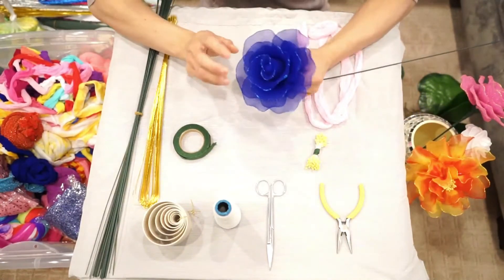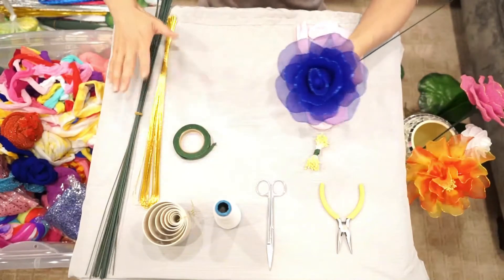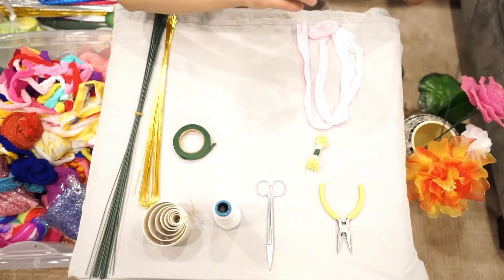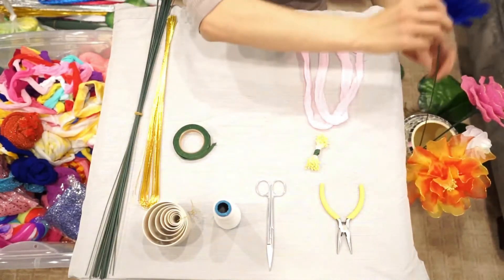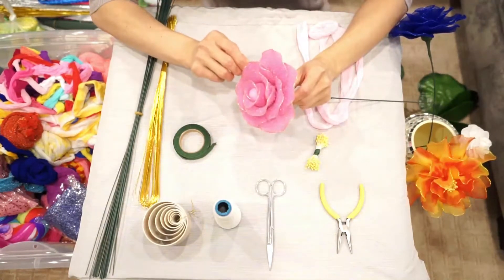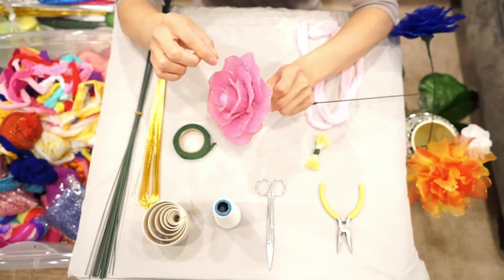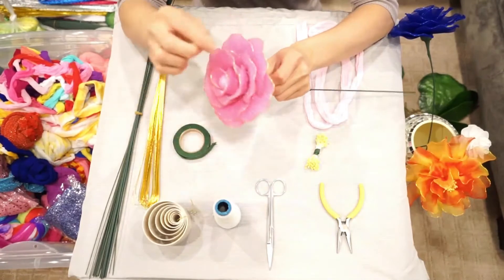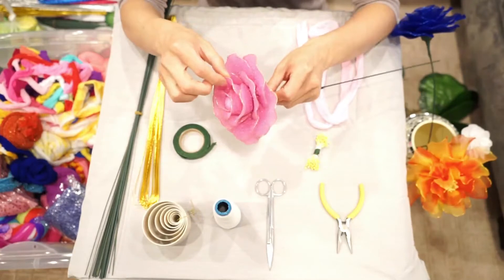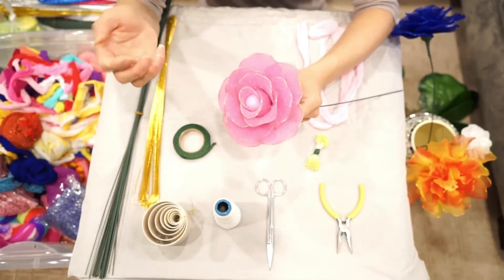Here I'm showing you a blue rose. We can use the materials on this table to make this kind of flower. I also made a pink rose, and you can see this rose is a little bit different. For this nylon stocking I used in this flower, the texture is a little bit different — there are some silver strings inside, so it looks a little bit shiny.